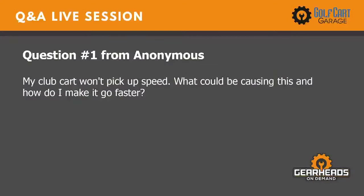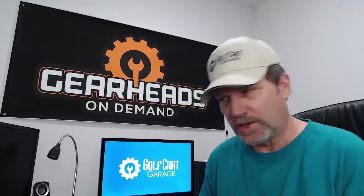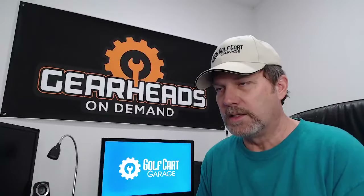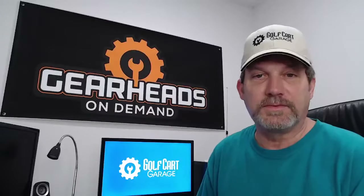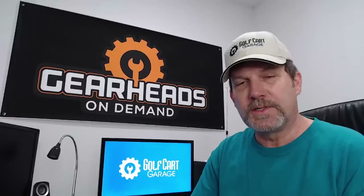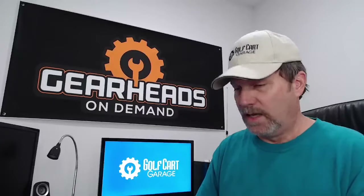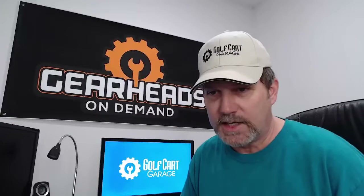Question number one: a Club Car won't pick up speed — what could be causing this and how do I make it go faster? Depending on what year and electrical system your car is, and what you mean by not picking up speed, it could be a lot of issues. I would want to eliminate the batteries first — low voltage can cause a lot of weird stuff. Take a reading on your batteries just sitting there, and it would be good to take a reading while your car's moving, so we'd know if you've got a battery dropping out.